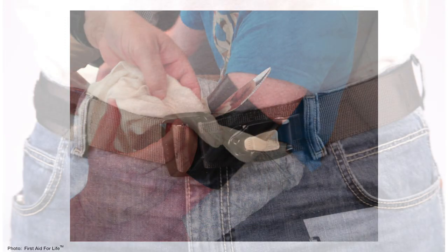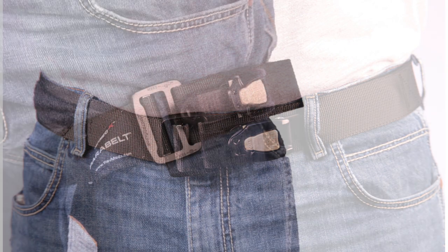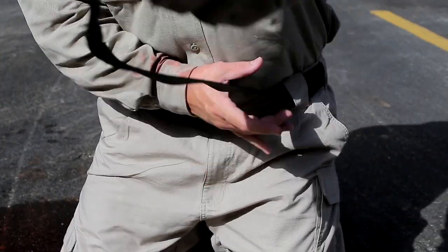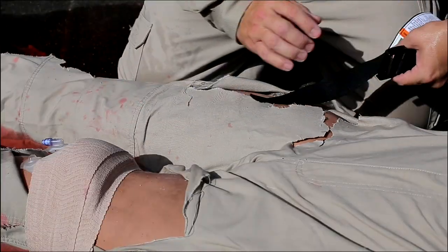But most people do wear a belt. That's why we developed Parabelt, a daily wear belt integrated with the ratcheting tourniquet. While Parabelt is not intended to replace a tourniquet in your medical kit, it does provide immediate access to a medical grade tourniquet anytime, anywhere.